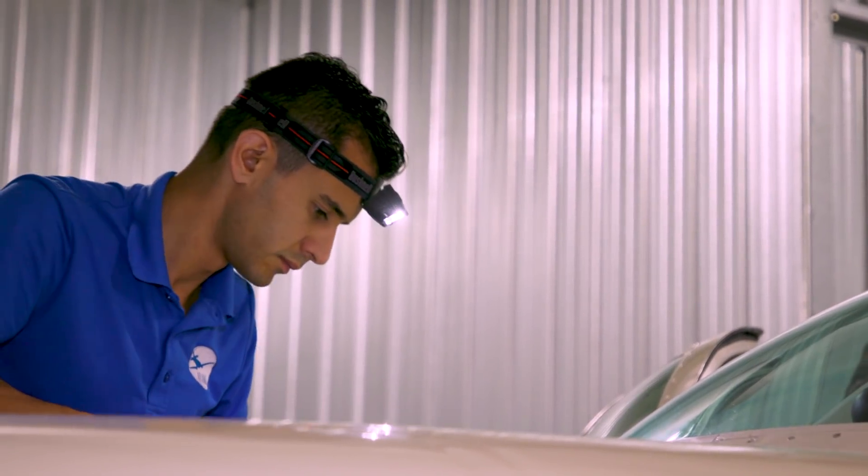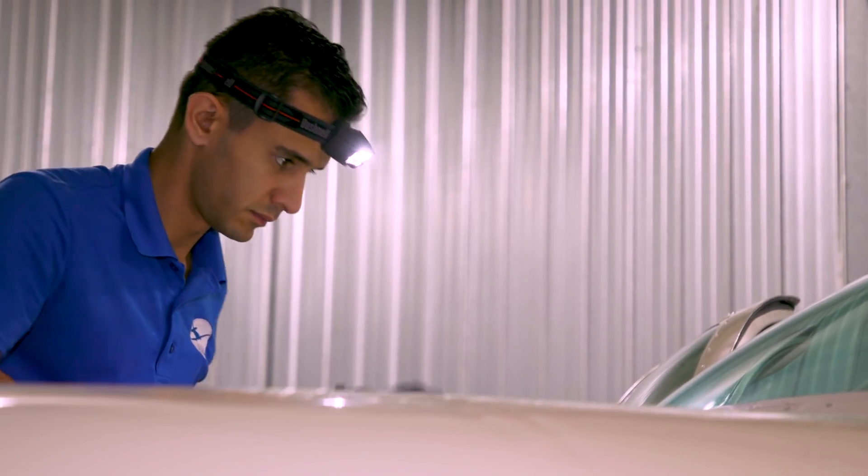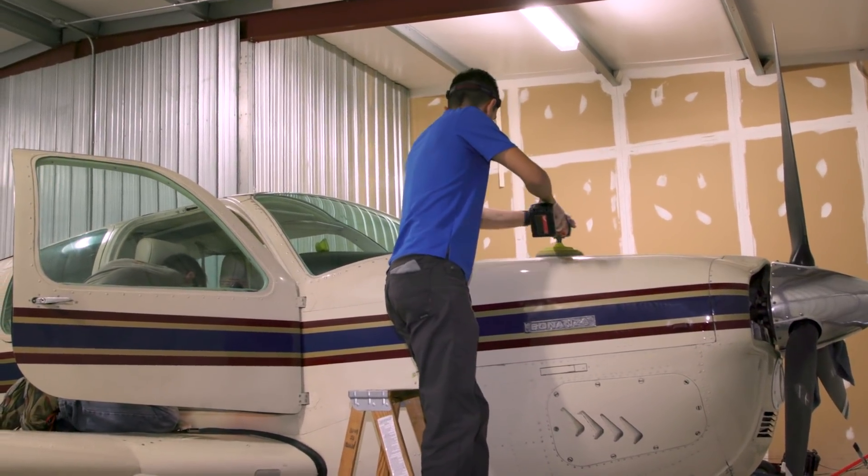Mirdad Zarifkar is a scientist and aircraft owner. He turned to science to find the best way to restore an aircraft finish. Learning about this thing called a ceramic coating, he was intrigued.